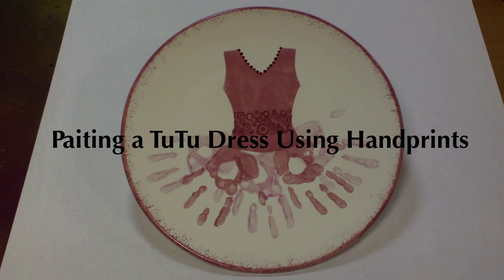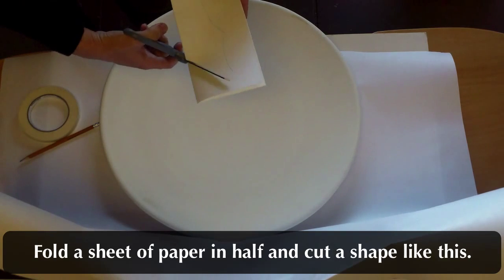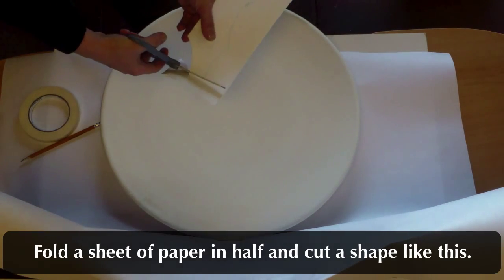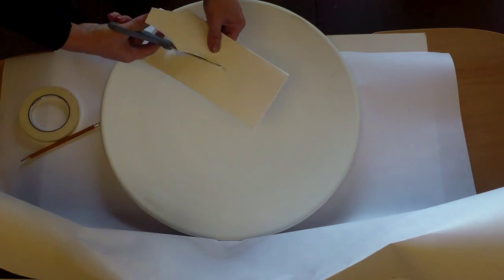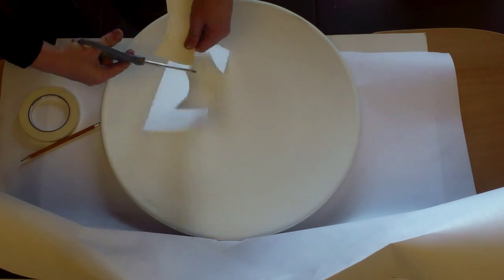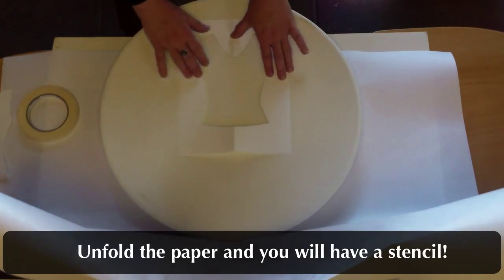Painting a tutu dress using hand prints. Fold a sheet of paper in half and cut out a shape like this — it is a half of the top of the dress. Unfold the paper and you will see that you have made a stencil.